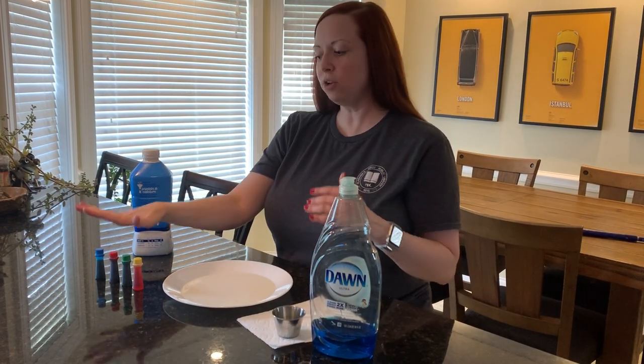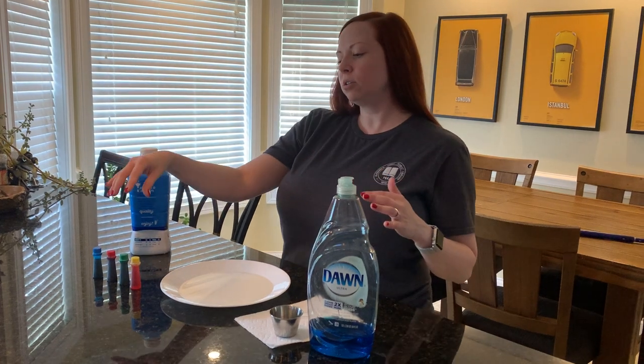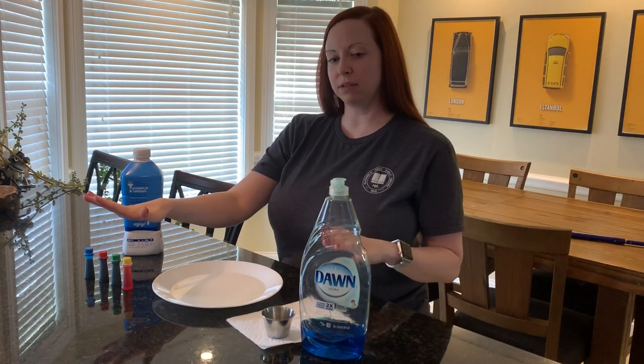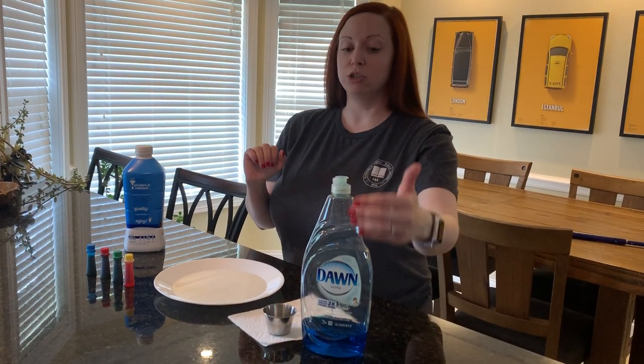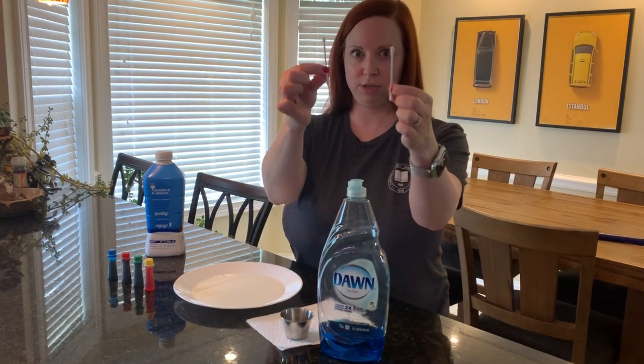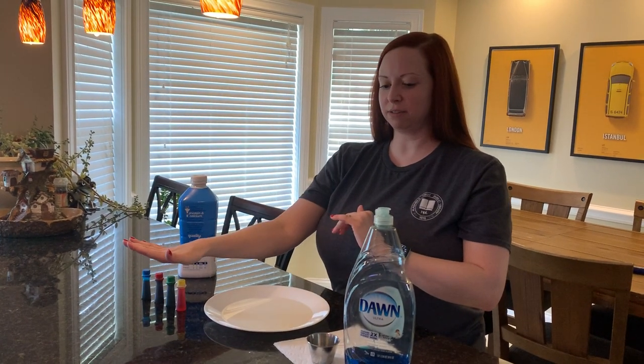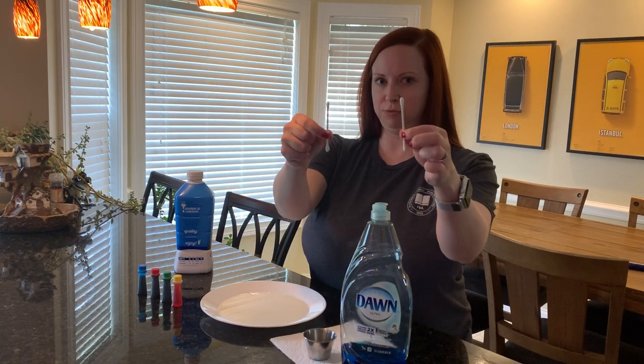Then you want some food coloring — any color you want. I'm using all the colors that come in the package because it's more fun that way. You'll also need dish washing detergent — it doesn't have to be Dawn, it can be whatever you have at home. Dawn works best, and you'll find out why in a minute. And finally, q-tips. So for supplies: plate, milk, food coloring, dish soap, q-tips.